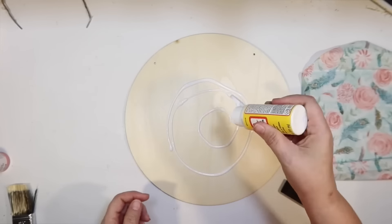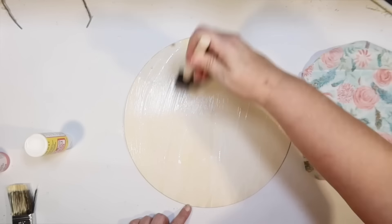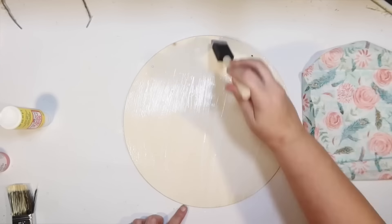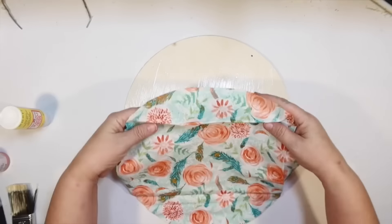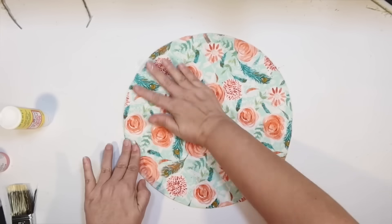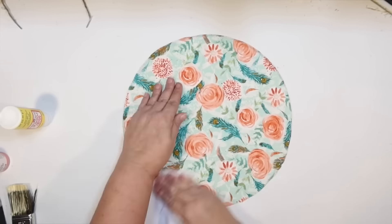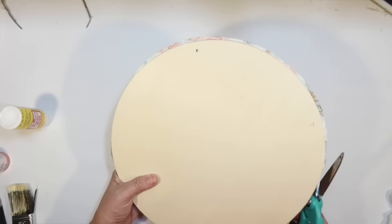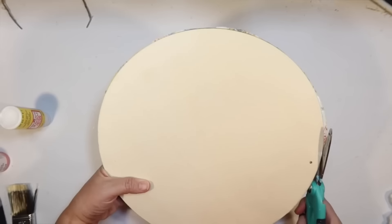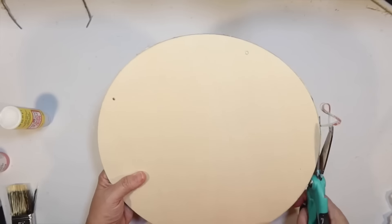I'm going to take some Mod Podge from the Dollar Tree and attach the fabric. When I do fabric, I use a thicker layer of Mod Podge than with paper — I really want it to attach. I'm building on the sign, so I do two good coats, then lay the fabric down, flattening it out with a paper towel to smooth it and soak it in. Then I trim off any excess fabric around the edges as close as I can get with fabric scissors. We have a really pretty background going on this sign.